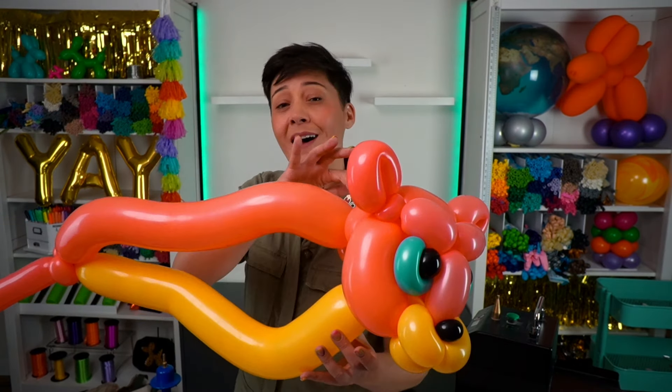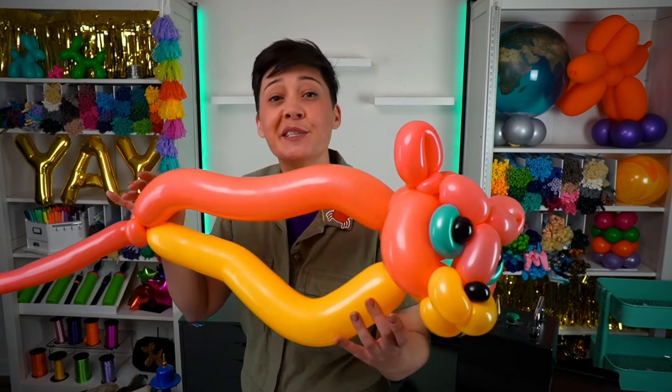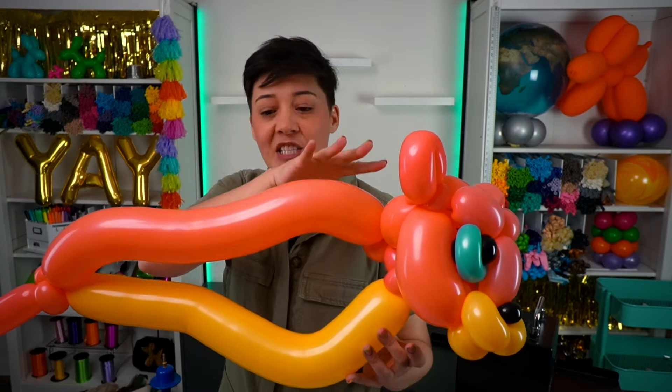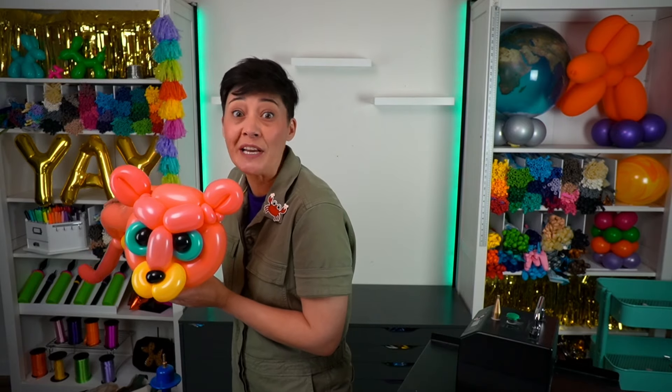You can see I've added a long coral balloon coming out the back of the neck. This is the spine of the cheetah, or the backbone. A cheetah's spine is long and flexible and really helps the cheetah reach those super fast speeds. They're shaped like nature's race car.